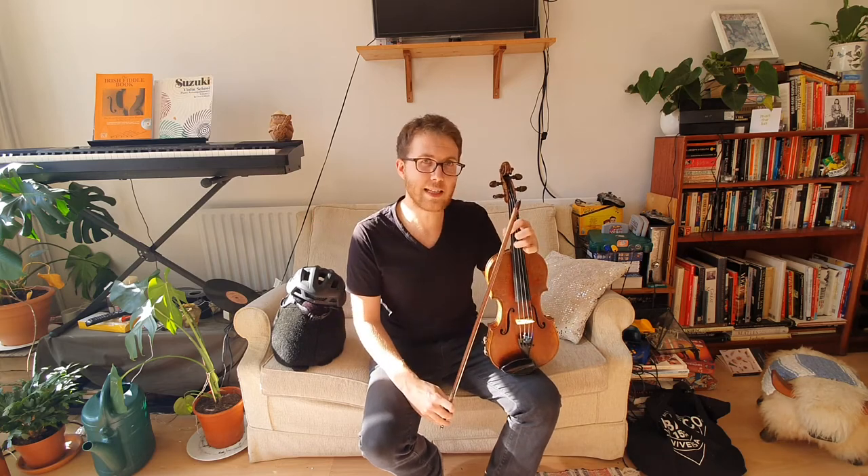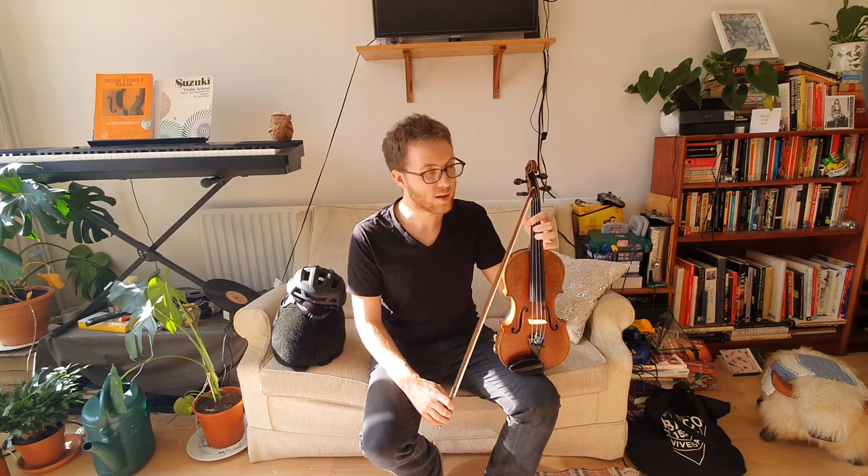So as I said, we're going to use a D major scale, so D is our Do. Do.